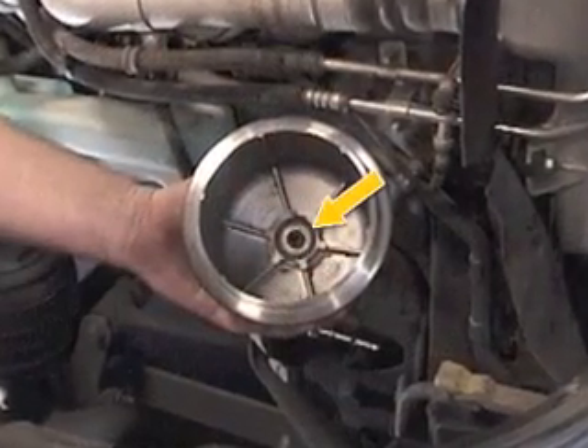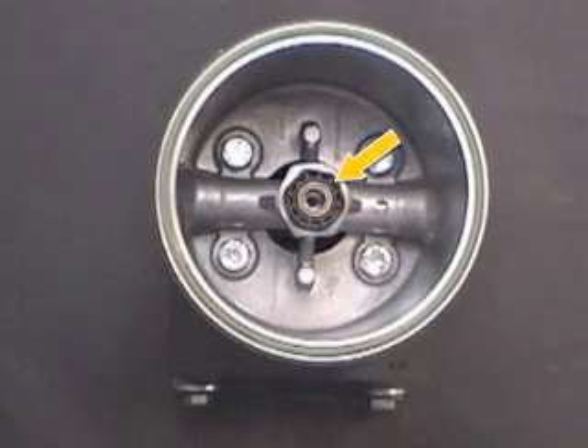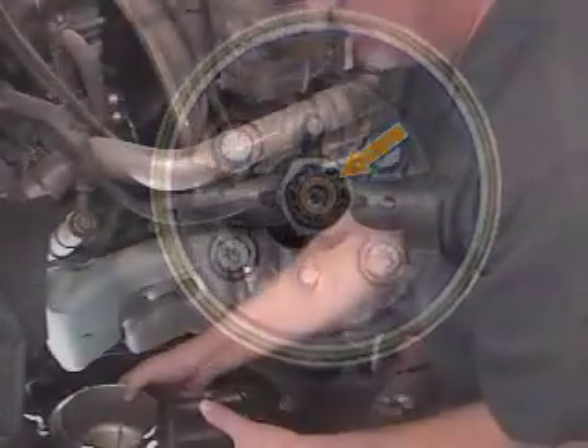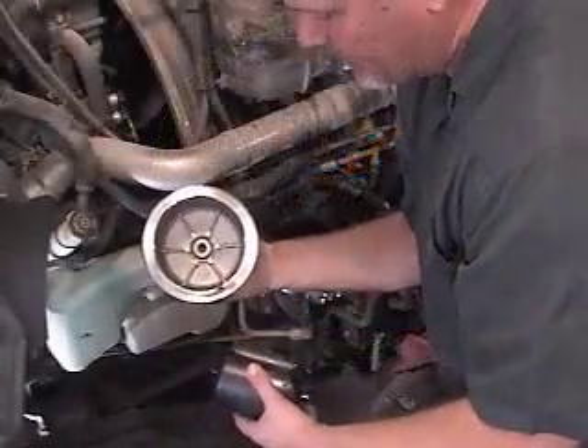Inspect the bearings in the cover and the body assembly to make sure they are free of dirt or other debris. Insert a new rotor from the service kit into the cover assembly.